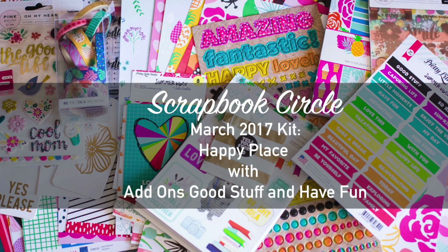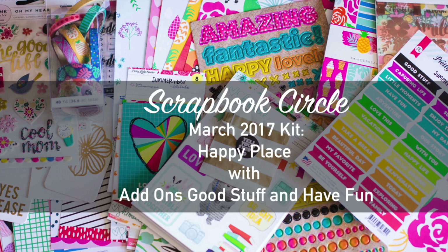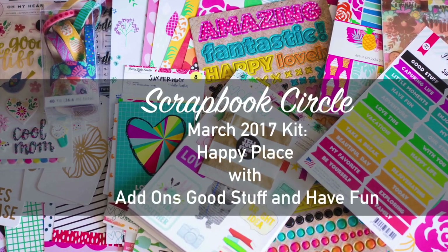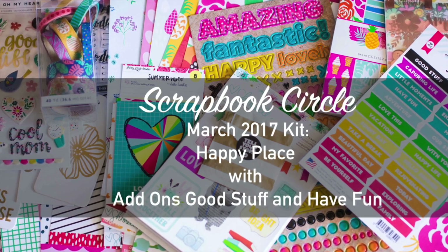That was a peek at the March 2017 kit Happy Place from Scrapbook Circle and both add-ons available this month. They are available right now in the shop — I'll have links below. I have a feeling this kit is going to go fast; it's bright, pretty, and so much fun. Thanks so much for stopping by!